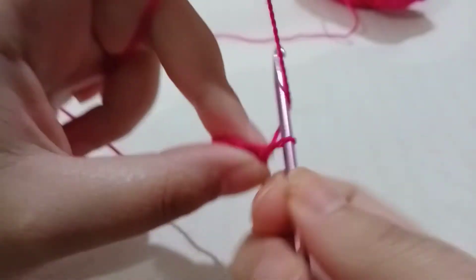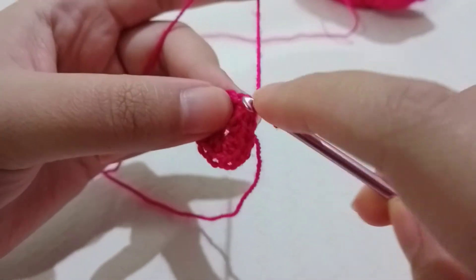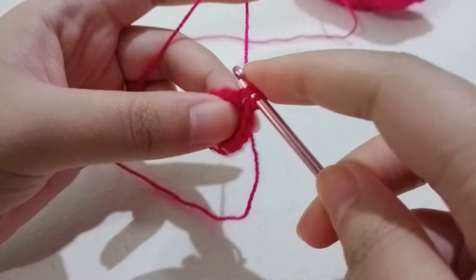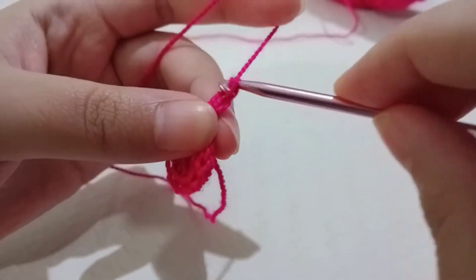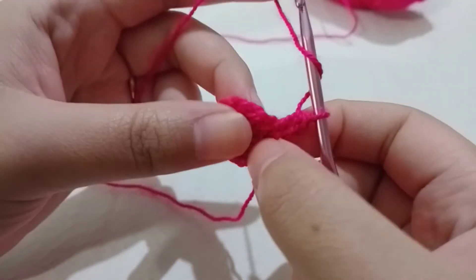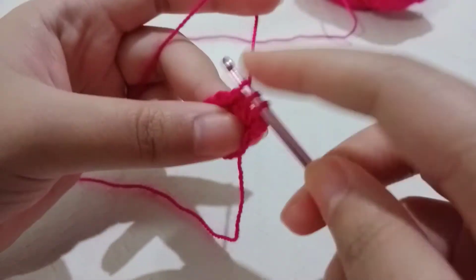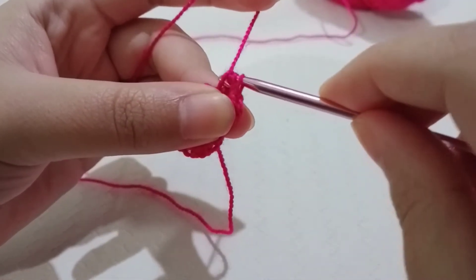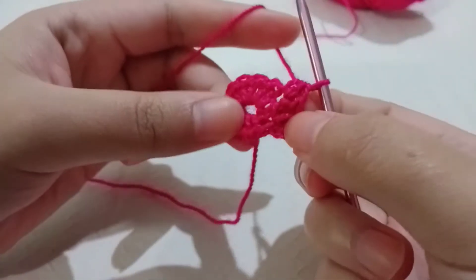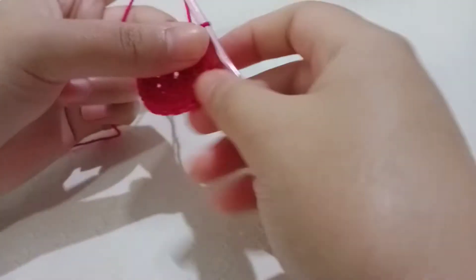I slip stitched in my starting chain two. Now you're going to chain two again — this counts as a half double crochet — and make one more half double crochet in that same stitch. Then in all the remaining stitches, make two half double crochets in each stitch. You should have a total of 24 half double crochets. On the last stitch, make two half double crochets, then slip stitch in the chain two. I'll meet you on round three.